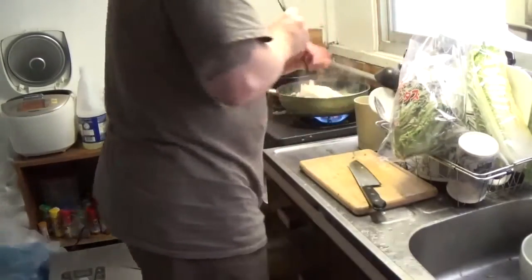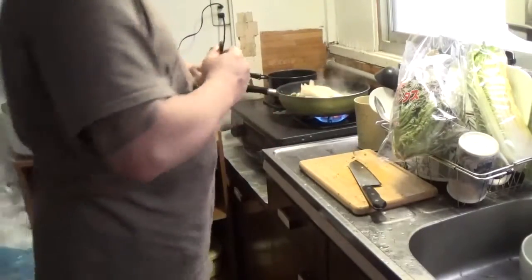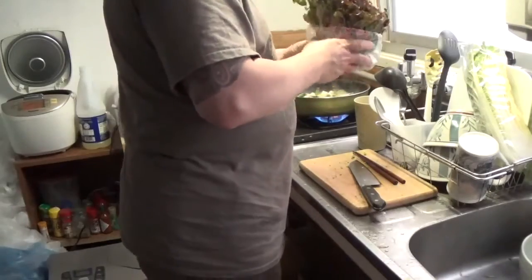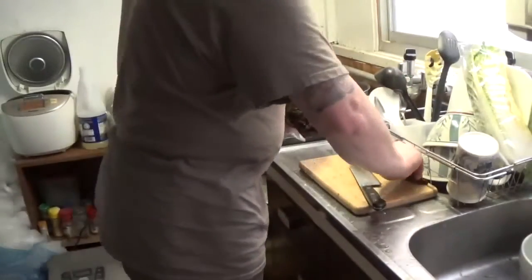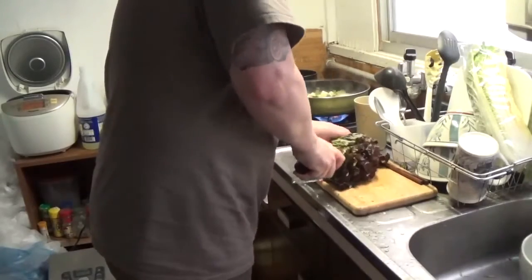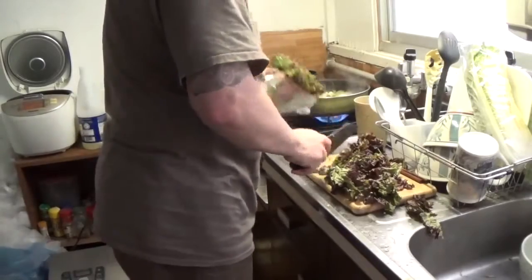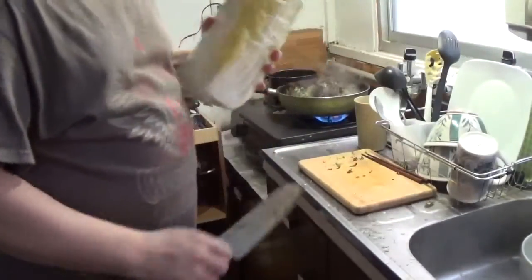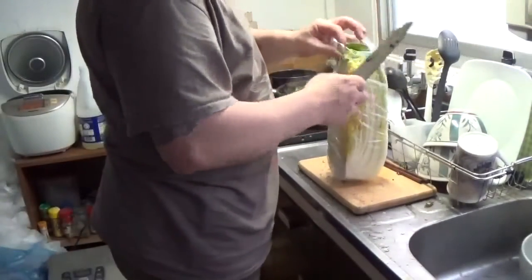Now we're going to get the hashi — chopsticks. We're going to stir it around. Isn't that pretty? Now, what we're going to do right at the end is steam this. I'll set the lid on top like that — I won't actually put it into the sauce, I'll just set it on top so it steams.